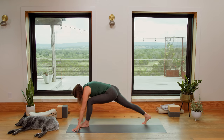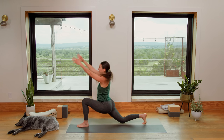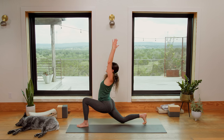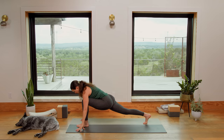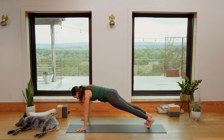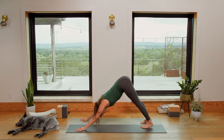Step the right foot back. Lower the right knee to the ground. Inhale, sweep the arms all the way up and overhead. Exhale, bring them back down to your lunge. Lift the back knee. Plant the palms. Step the left toes back — Plank Pose. Inhale in here. Exhale to Downward Facing Dog. Deep breath in. Long breath out.